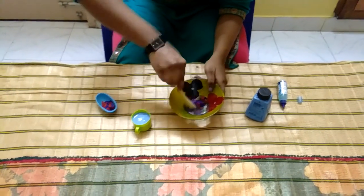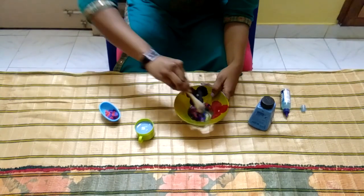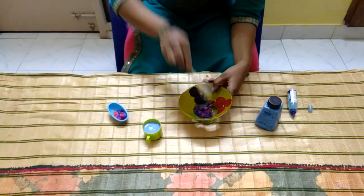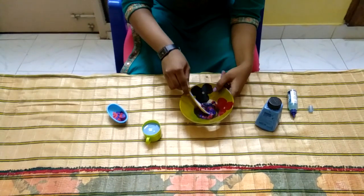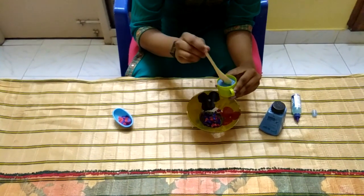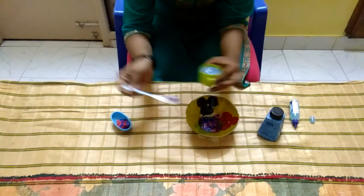Again stir it well. Now see, it's come to a sticky pattern. Now pour the soap water — first stir it well and add a little amount first, then stir it well.